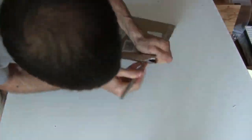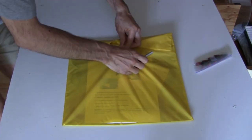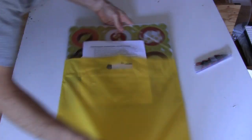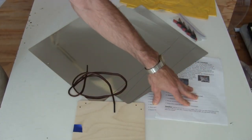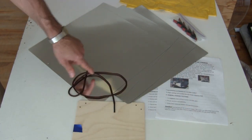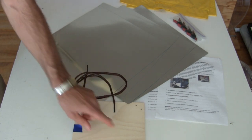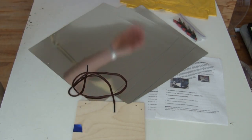Here I am unboxing it. It arrived in a nice small package. So what do we have? Assembly instructions, cooking tips and other information. Two boards, four reflective panels, a shoelace for connecting the panels to the boards, four clips for connecting the panels together at the tops, and a handy carrying bag.